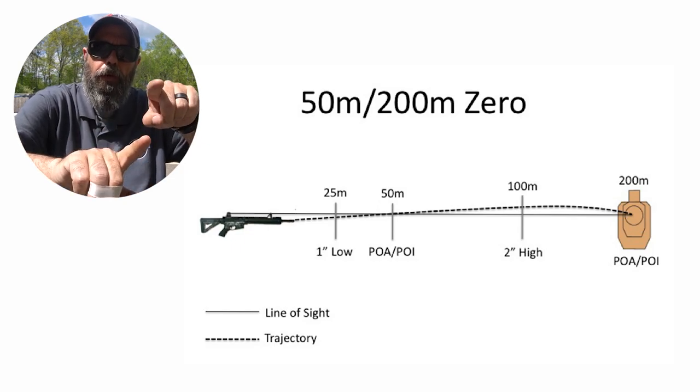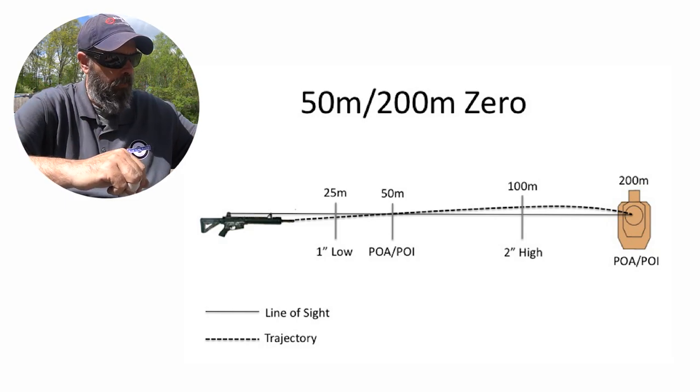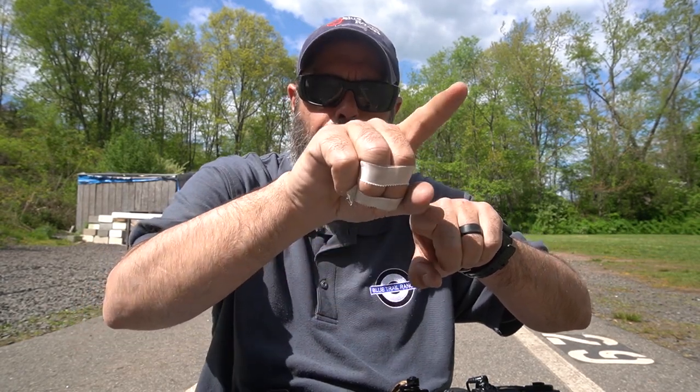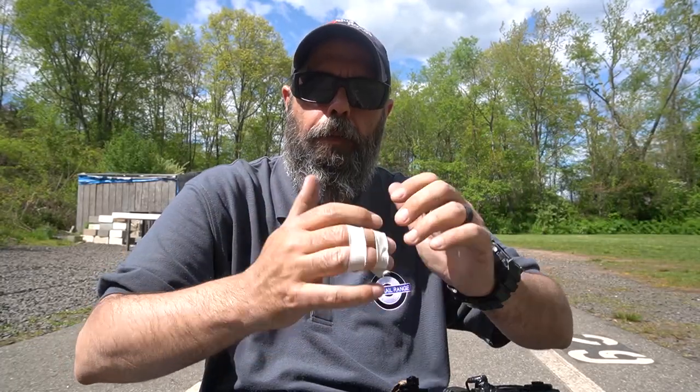You're setting your first point of aim, point of impact. Using 50 yards — I know point of aim, point of impact is there. At 100 yards, the bullet has traveled higher, above my aiming line, so I'd do a 6 o'clock hold. If I push the target to 200 yards, the bullet comes back down and meets again at point of aim, point of impact. So it's at 50 and around 200. If you want a true 200-yard zero, you'll need to zero it at 200 yards specifically.